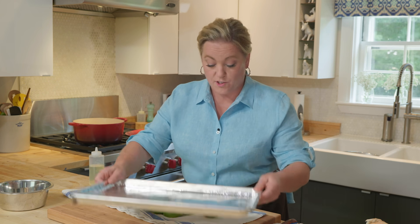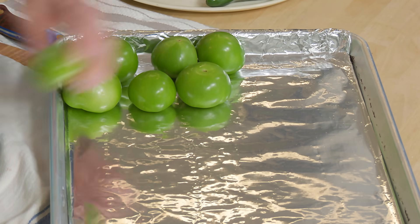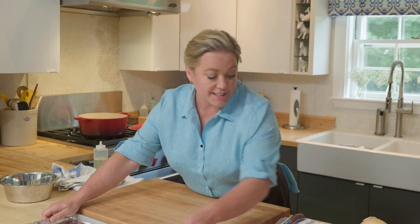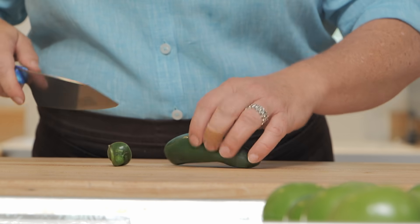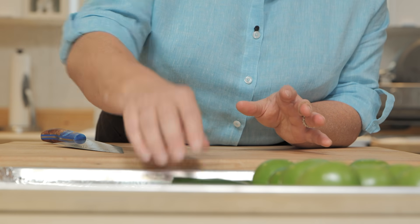Here I have a rimmed baking sheet lined with foil for easy cleanup. I'm adding all the tomatillos whole, then five cloves of unpeeled garlic right on the tray. For the jalapeño, I'm just taking off the stem and cutting it in half — leaving the seeds and ribs in, which is where all the spice is. After we broil, we're going to take those seeds out and determine how spicy we want things.